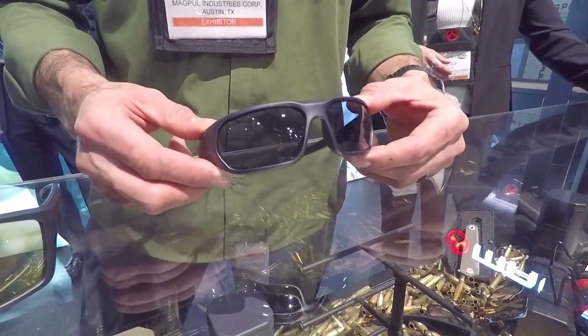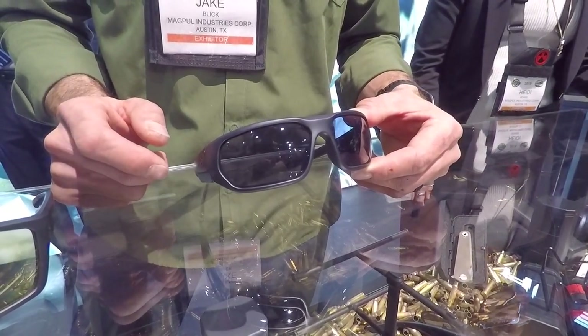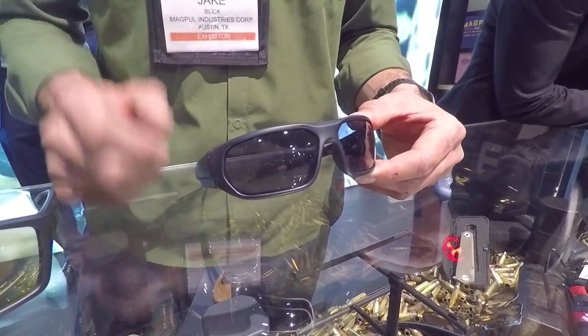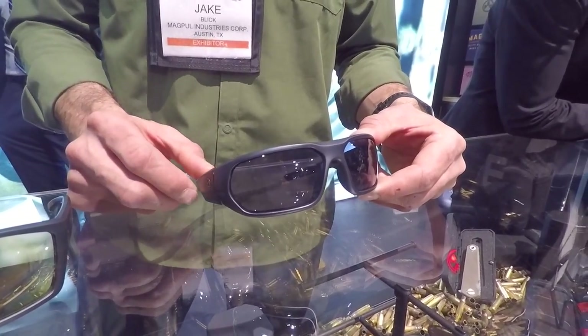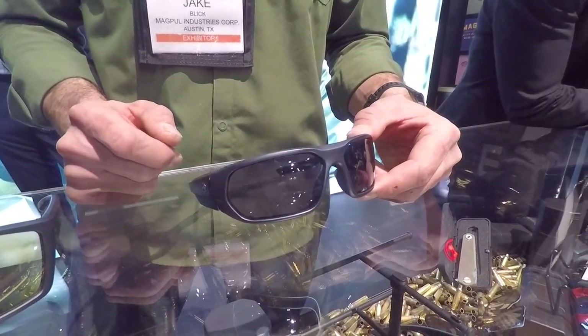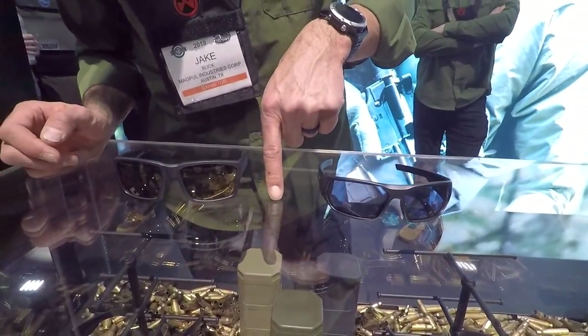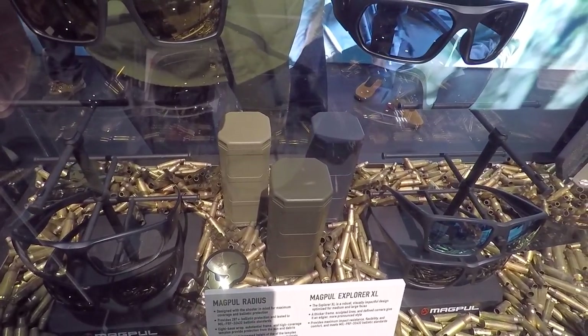The Radius has a Z87 plus rating. It'll come in black and FDE frame and be offered in clear and gray lens. It's kind of built for your shooter — essentially a safety glass with a Z87 plus ballistic rating.